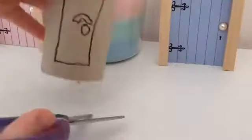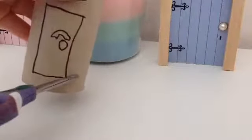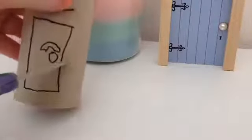You don't want to cut to the bottom because it won't look like a real locker. So you're going to cut from where your locker or your black line started.